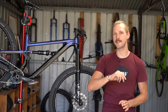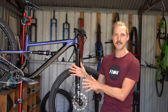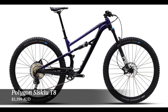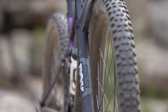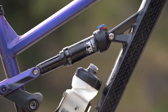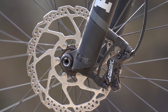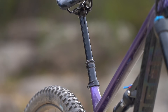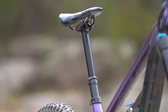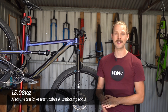For 2021, Polygon will be offering the Siskiu T in two models. There's the Siskiu T7, which will retail for $2,699 AUD, and then you've got this bike here, the Siskiu T8, which sells for $3,399 AUD. That is very impressive, especially when you consider it's got a Fox 34 Rhythm fork on the front, a Float DPS shock on the back, a Shimano SLX 1x12 drivetrain, Tektro 4-piston brakes with 180mm rotors, 2.6 inch Schwalbe Hansdampf tyres, and a 150-170mm travel dropper post. Our medium sized test bike weighs in at 15.08kg, including the inner tubes.